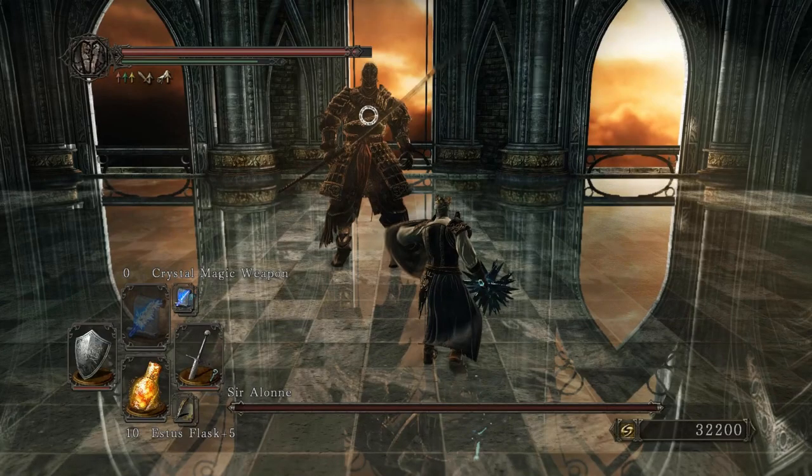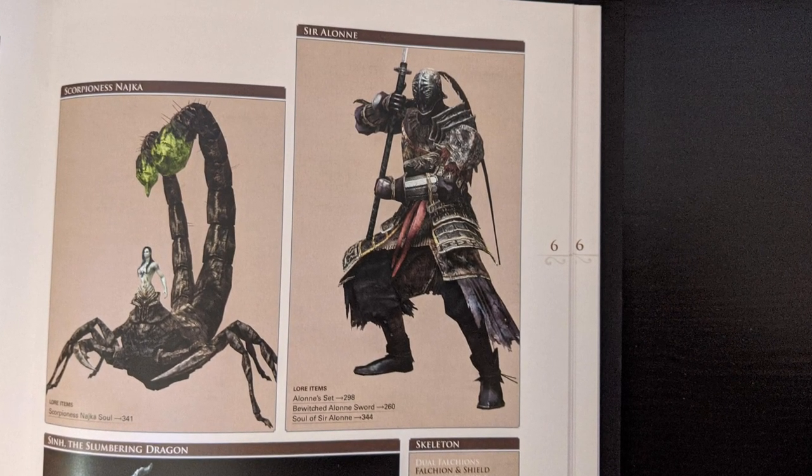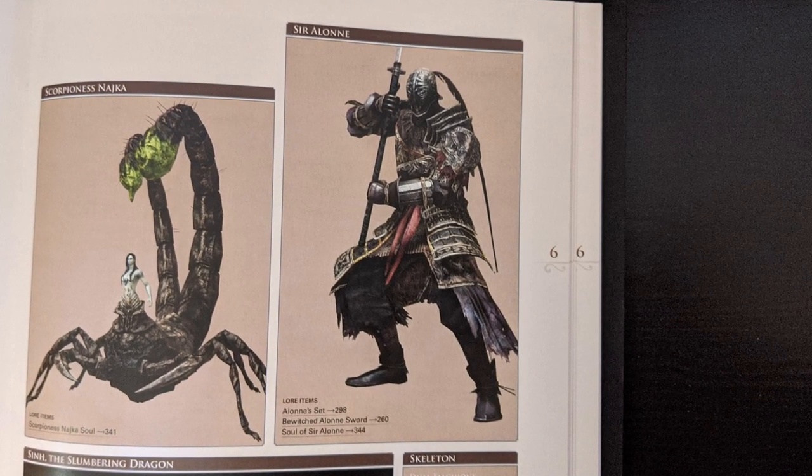And oh boy, you know when you have an optional boss that you leave to fight at the end game because you know it's going to be a pain to beat? That's what it feels like painting Ser Alon. Look at all these layers, so many colors and small details.